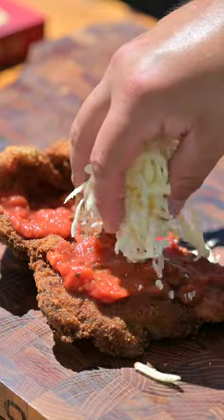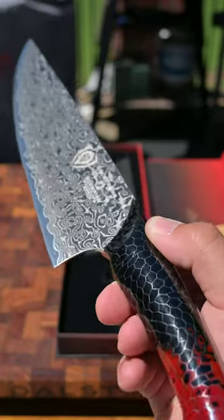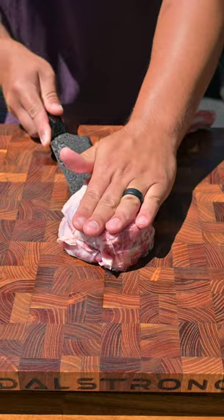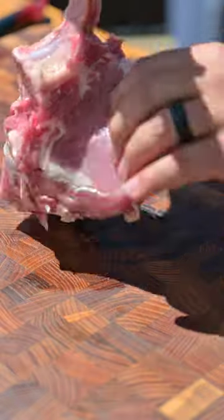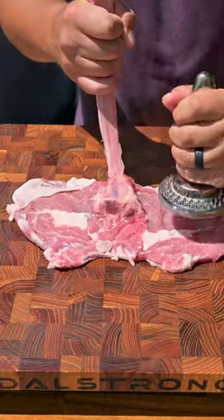Let's take a veal tomahawk and turn it into this veal cutlet parmesan scorpion with the help of Dalstrong's new scorpion series knife. Start by filleting that veal tomahawk down to the bone, then we're going to stand it up and make it look like a scorpion. Pound down each side to get it nice and thin and to tenderize the meat.